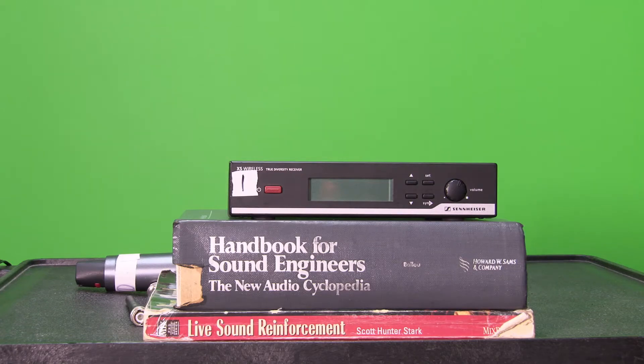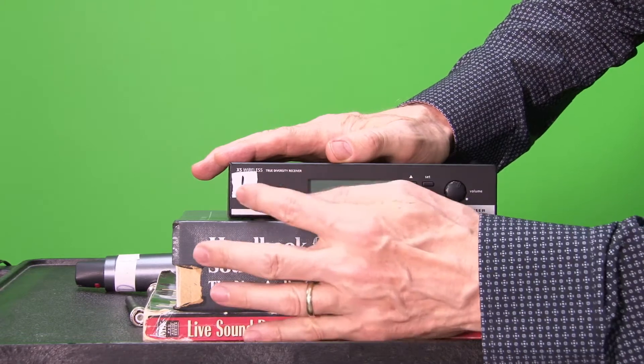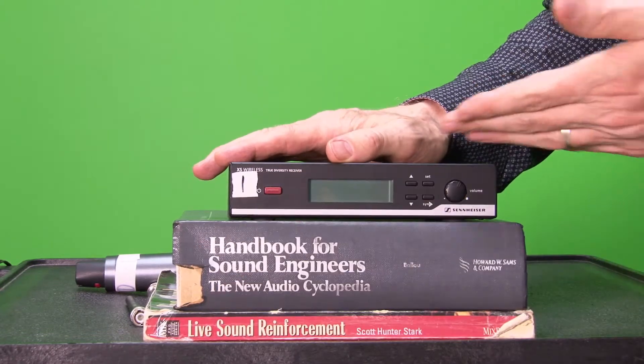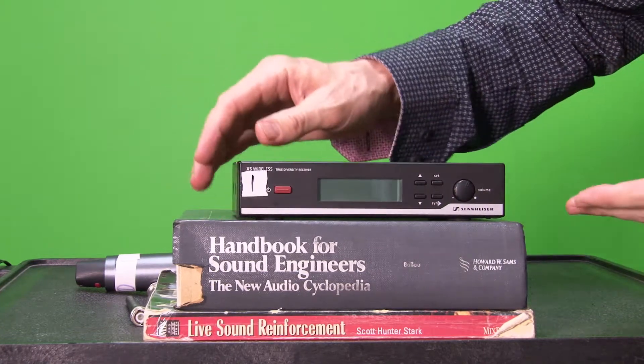All right, it's Buck. Thanks for clicking by. I'm gonna be doing a demo on the Sennheiser XSW, or XS wireless system. It's a true diversity system, meaning it takes two antennas.